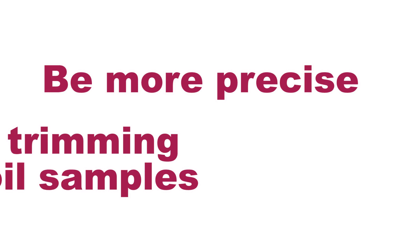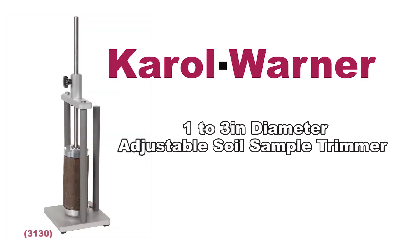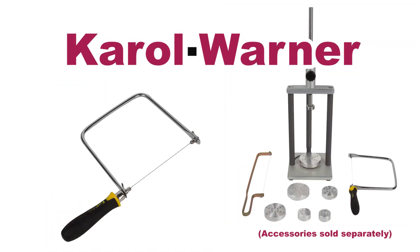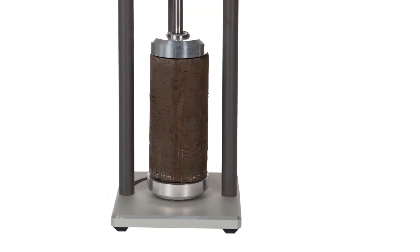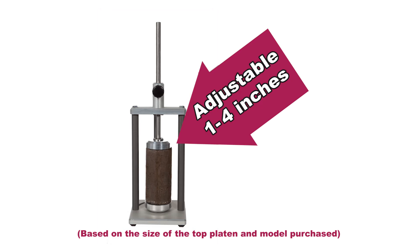Be more precise in your trimming of soil samples with Carol Warner's adjustable soil sample trimmers. When used with a sharp open end wire saw, Carol Warner's adjustable soil sample trimmers prepare soil samples to exact diameters. These durable units are adjustable to allow trimming of soil samples from 1 to 4 inches.